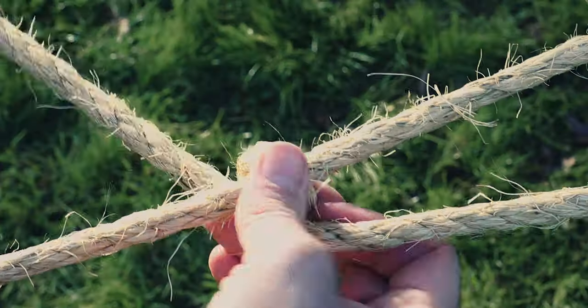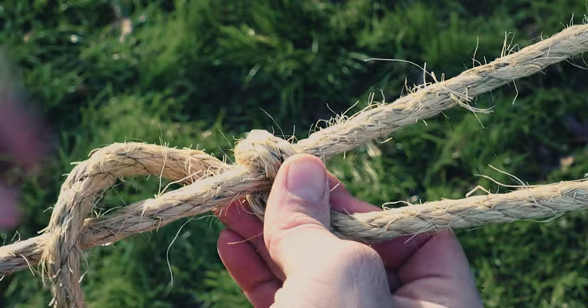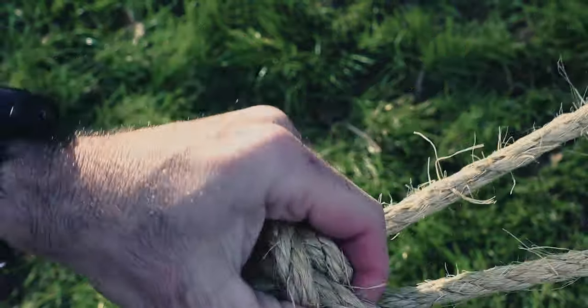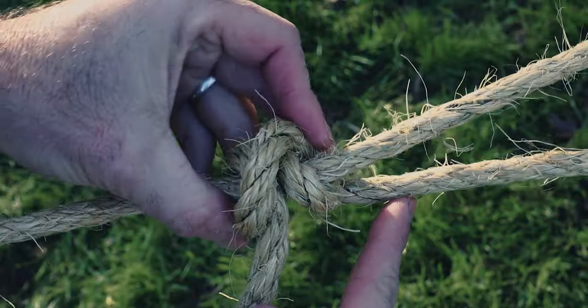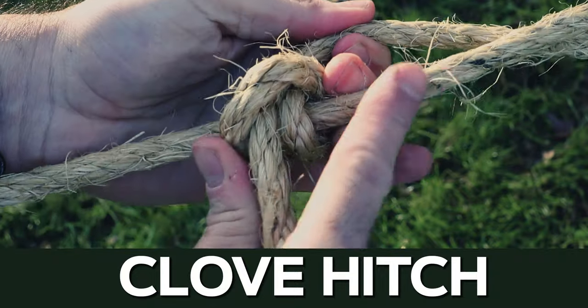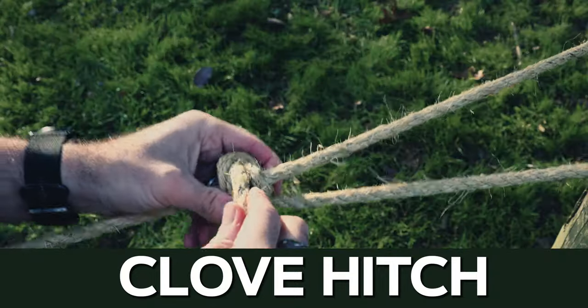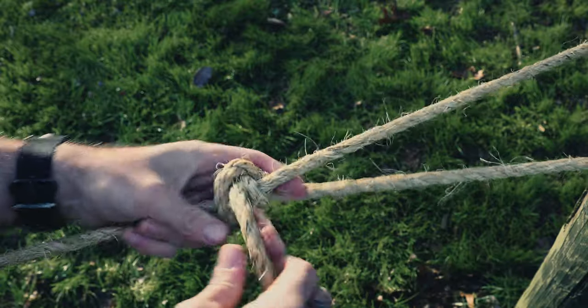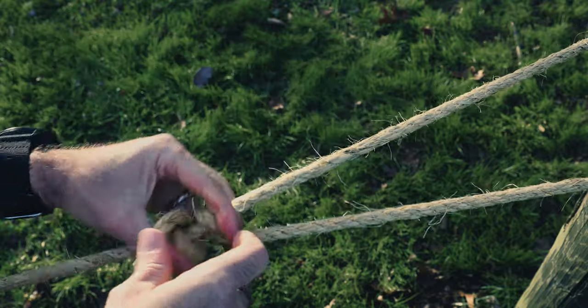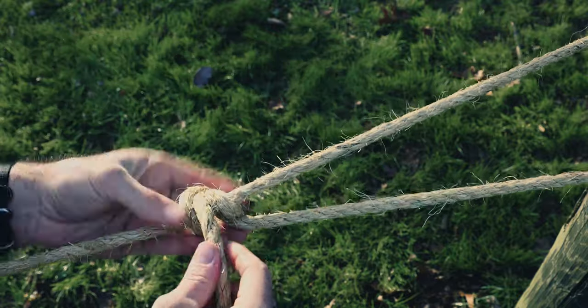Back it up one more time. Now we're left with the first hitch. I just loop it over one time and through — that is simply a clove hitch on the rope, what they call two half hitches. Now this is not great because the whole rope can slip a little bit — it's too little friction. That's why you put the extra hitch in.